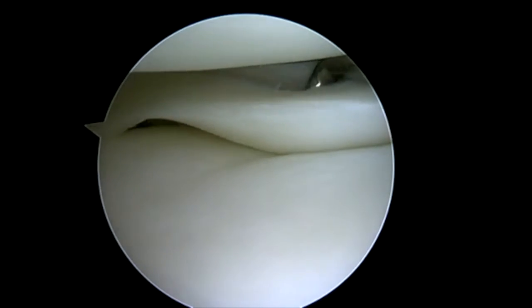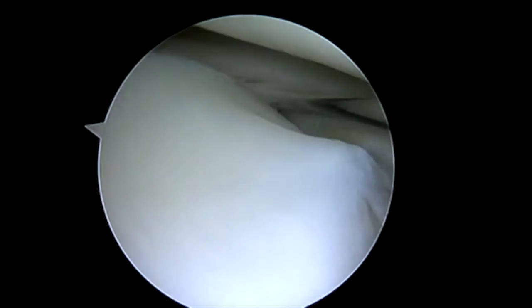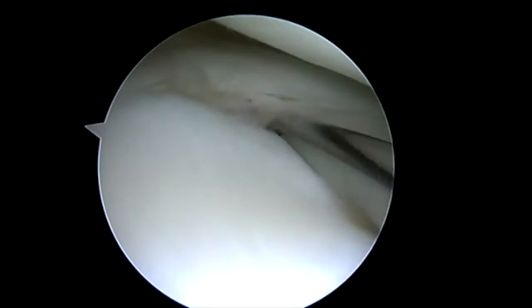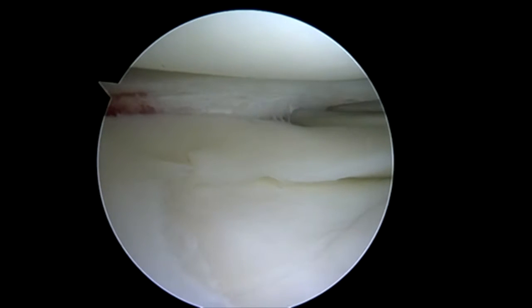Hi, I'm Dr. Chris Doherty. I'm a sports medicine fellowship trained orthopedic surgeon at the Agility Center in Bentonville, Arkansas. Here we're going to demonstrate the repair of a bucket handle tear of the lateral meniscus in a 16-year-old patient with a NovaStitch Plus device. So we've defined our meniscus tear.